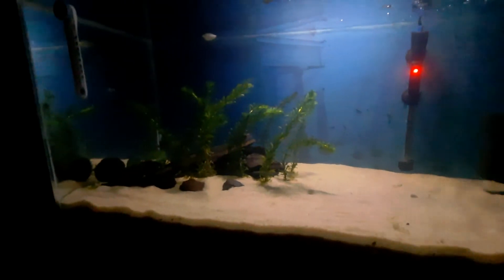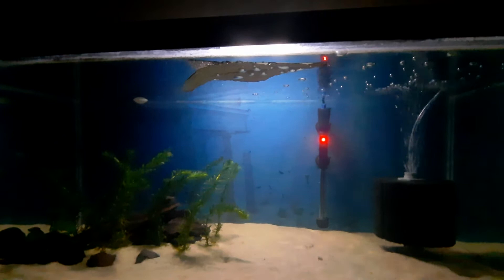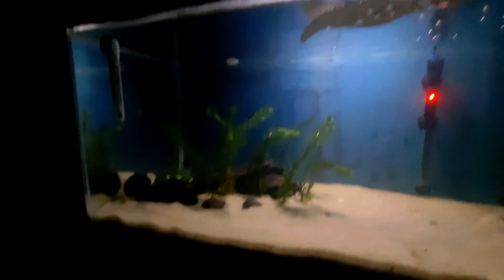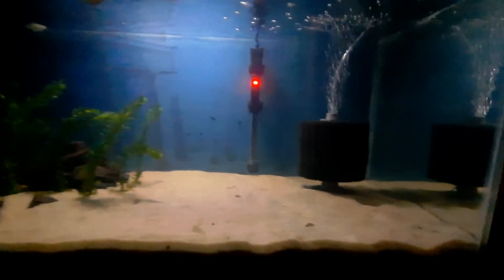There's another shrimp hiding right there next to this sponge. Yeah, looks good, I like it. Just added this almond leaf. Let's get a ping-pong ball in it. So yeah, looks good.